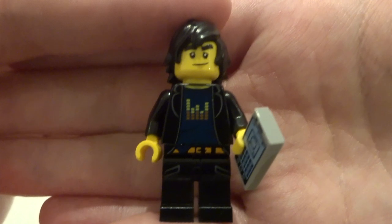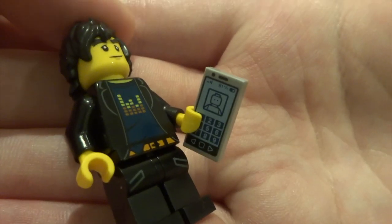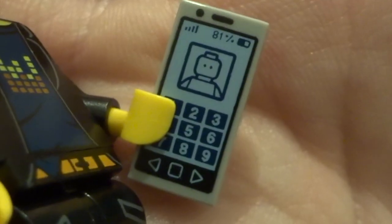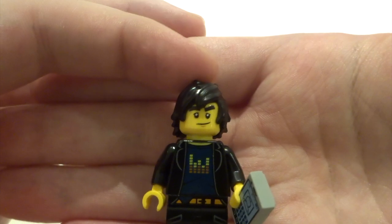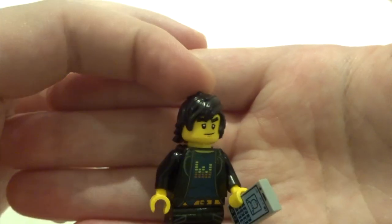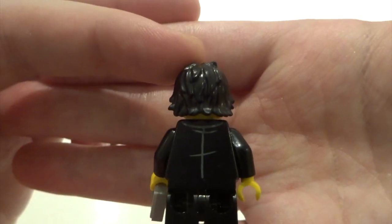Next up we've got Cole. A pretty nice figure with some nice torso printing and leg printing. His accessory is awesome though - a little mobile phone. You can even see it has the charge and the signal on it. He's got the usual Cole face and a really nifty hair piece as well. He's got some understated back printing and the other side of his face, but his hair piece covers it very well.